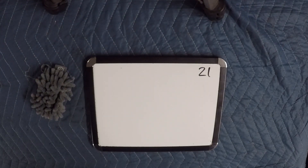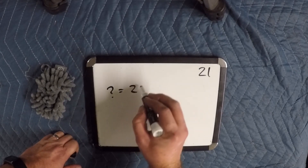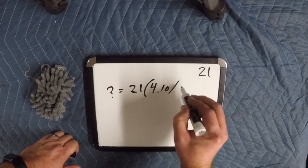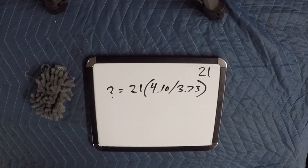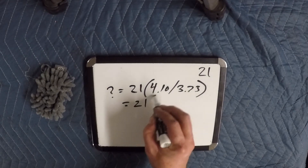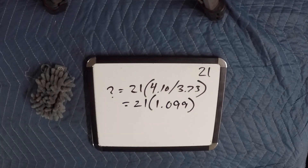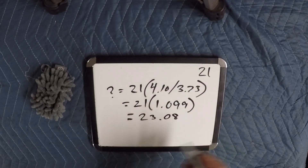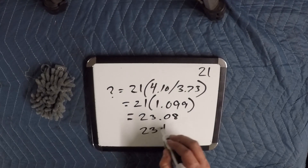Our first example is going to be if we change the rear axle gear ratio. We want to find out how many teeth we need in our new gear. That's going to be our original gear — which is 21 teeth — times our new axle ratio, divided by our old axle ratio, which is 3.73. And our new axle ratio is going to be 4.10. So that gives us 21 times 1.099, roughly, and that ends up giving us 23.08. We're not going to be exact, so we round to the nearest whole number, which means we're going to go with a 23 tooth gear.